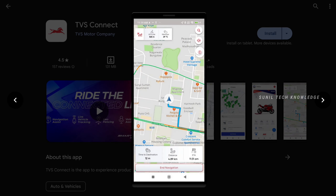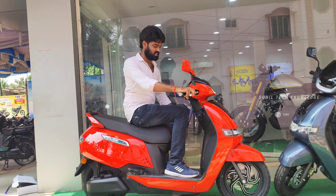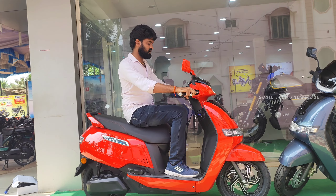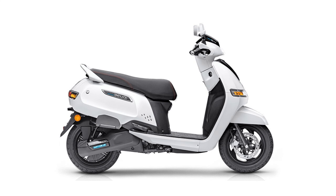The TVS iCube is available in 3 colors: 1. Shining Red, 2. Glossy Grey, and 3. Pearl White.